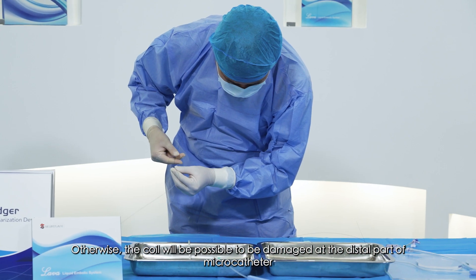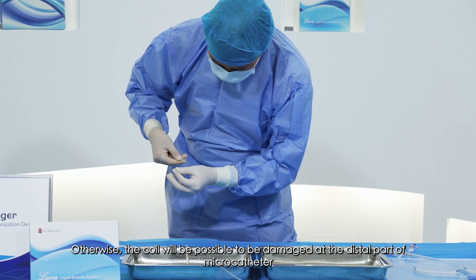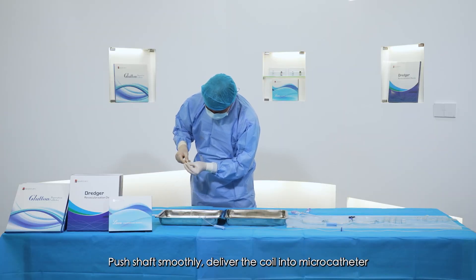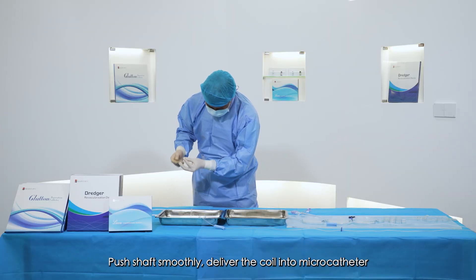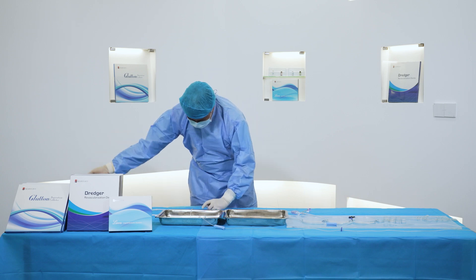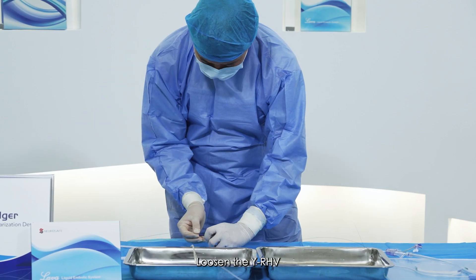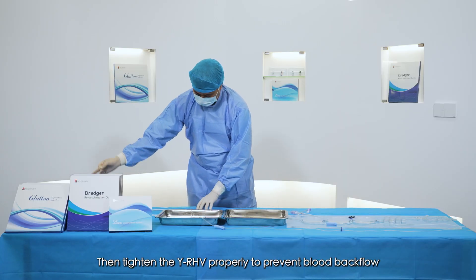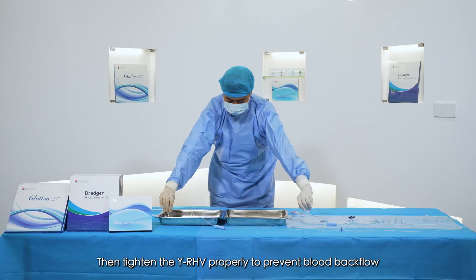Otherwise, the coil may be damaged at the distal part of the microcatheter. Push the shaft smoothly to deliver the coil into the microcatheter. Loosen the YRHV and withdraw the sheath from the YRHV, then tighten the YRHV properly to prevent blood backflow.